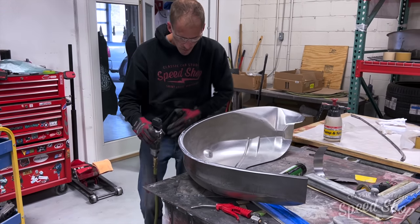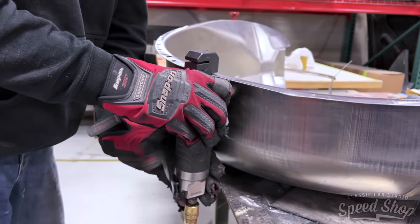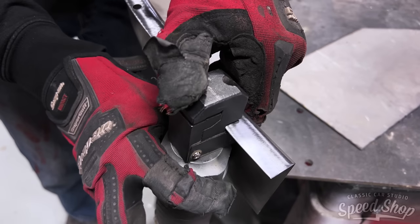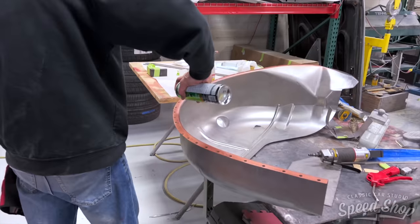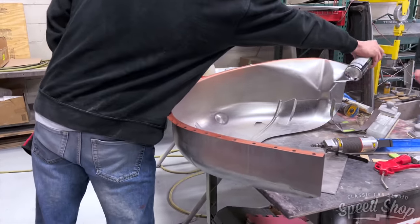Now that the outer wheel tubs are welded in place, we have to make room to go inward. The inner wheel tubs will make room for the big tires. We like to use weld-through primer to make sure that every metal surface is sealed prior to welding, to keep that corrosion protection in place.